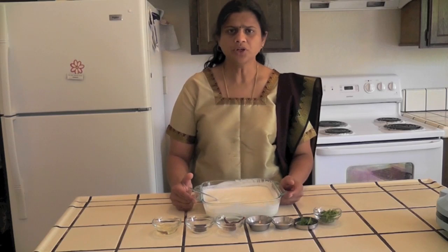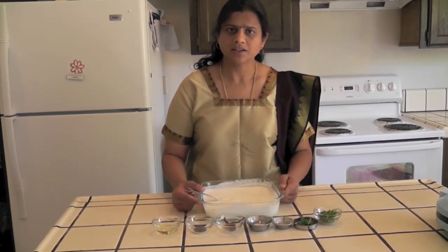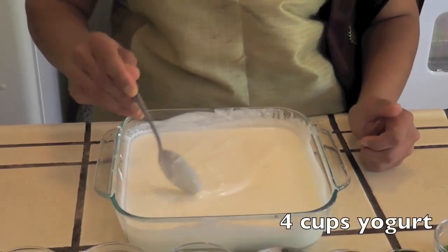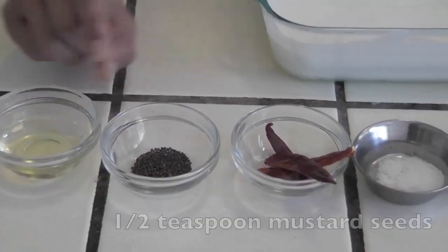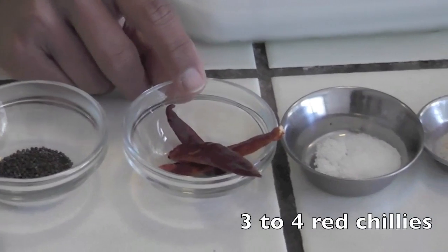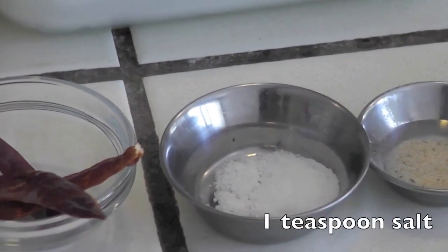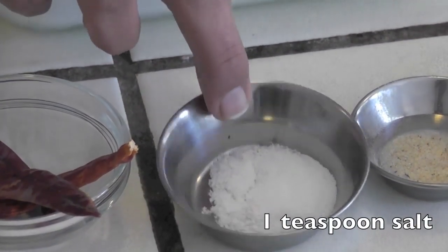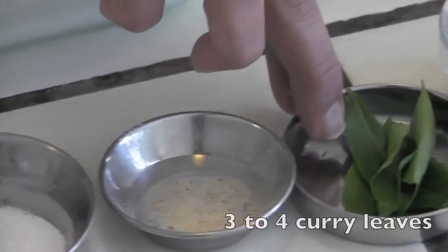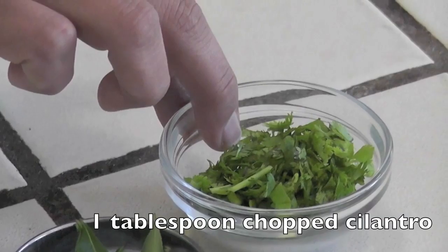Now I am going to show you how to make a spicy yogurt for the vada. The required ingredients are: 4 cups of homemade yogurt; 1 tablespoon of oil; 1 teaspoon mustard seeds; 3 to 4 dry red chillies; 1 teaspoon salt; a pinch of hing; 3 to 4 curry leaves; and 1 tablespoon of chopped cilantro.